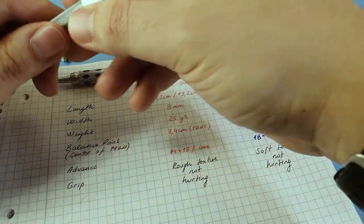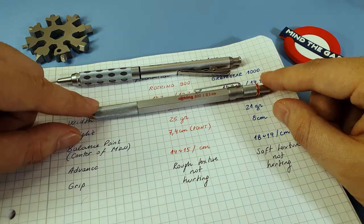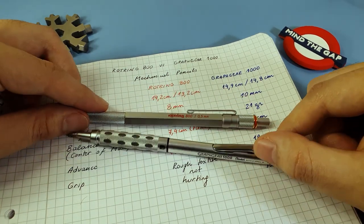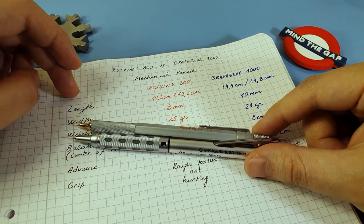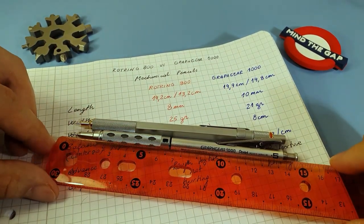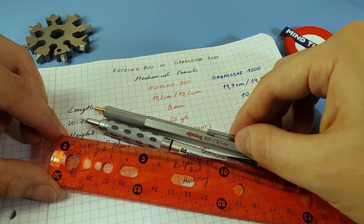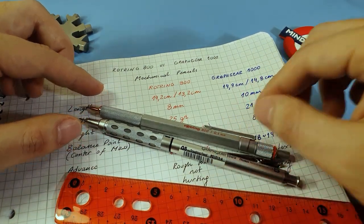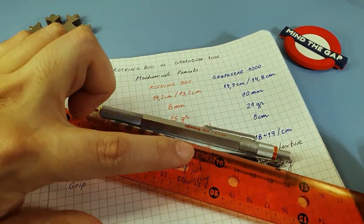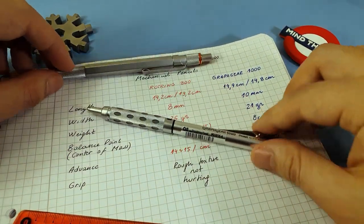The other thing to consider is the balance point. For the Rotring 800, it was 7.4 centimeters measured from the tip, landing perfectly on the hole. For the Graph Gear, we have 8 centimeters from the tip. Putting them side by side and measuring 8 centimeters from the tip, the Graph Gear's balance point is around 0.6 centimeters higher.